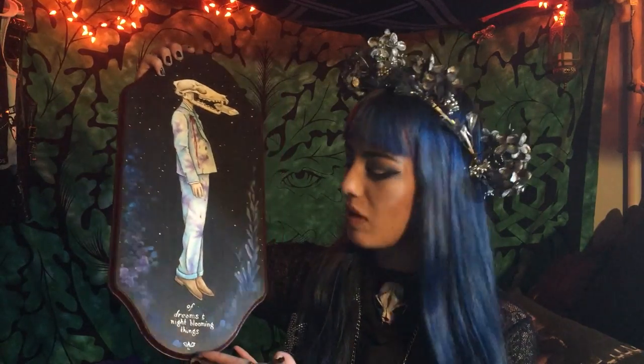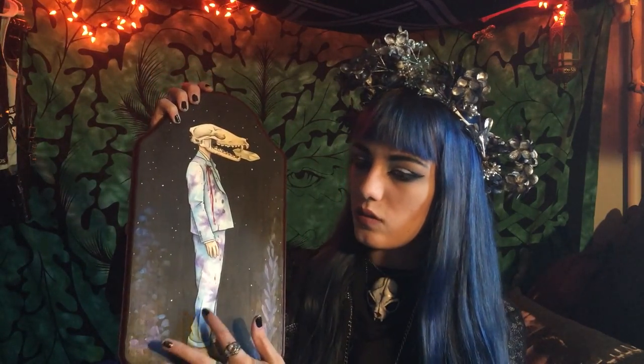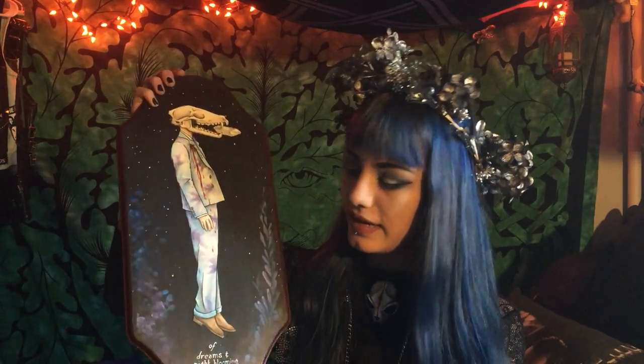I don't know what it's supposed to mean — I don't have meaning behind any of these, they just sort of turn out this way. So you have this guy in a business suit with a fox head holding a crystal in his mouth, and it says 'of dreams and night blooming things' at the bottom with my signature. This is watercolor on watercolor paper glued onto a piece of plaque wood painted with acrylic, and it's got this nice 3D element to it that doesn't really photograph perfectly. Once I got one done, I just got the ball rolling and decided to do more.